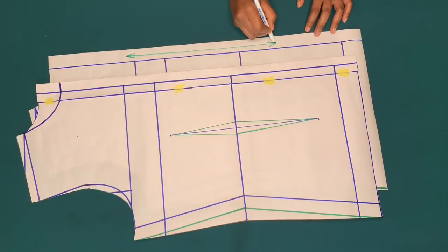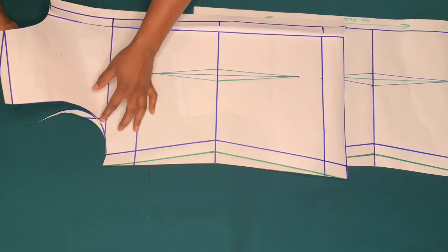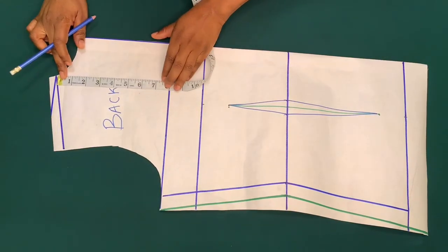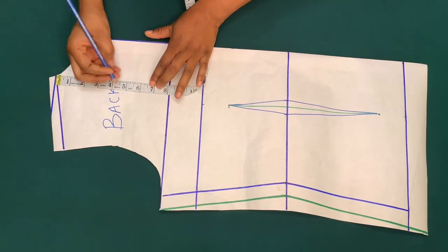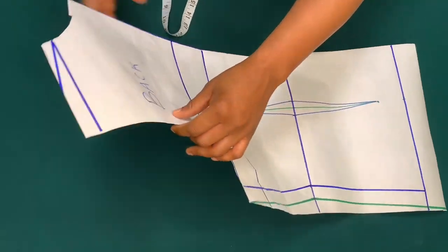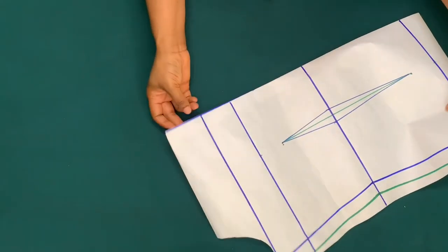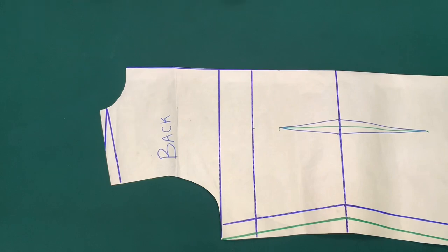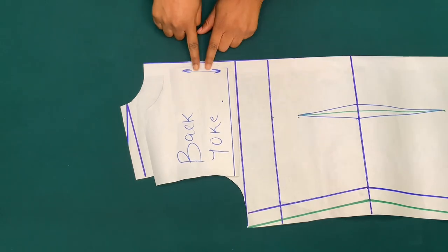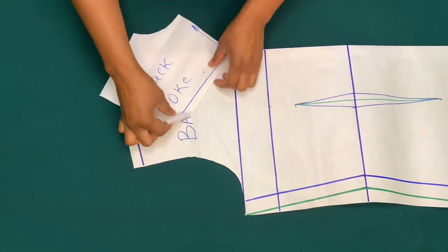I'll cut the back piece on fold and cut out the front neckline and front armhole, cutting times two of the front piece. If you want to cut out a yoke for the back piece, it depends on the length you want — you can use four or five inches and add half inch for hemming allowance. You're just going to fold it and trace it out. After tracing it out, add half inch for hemming allowance.